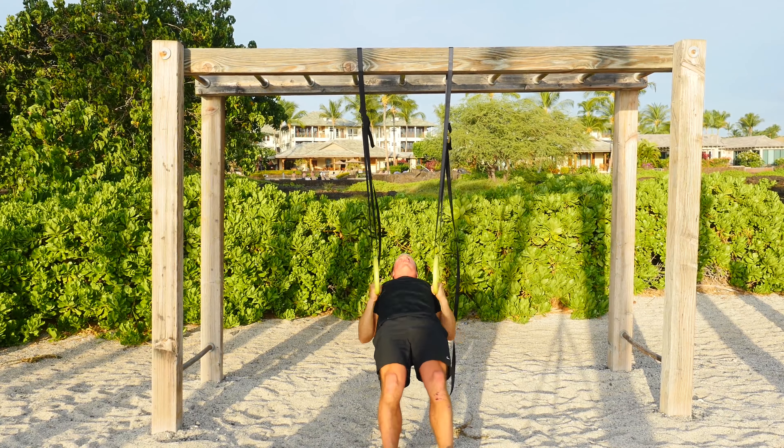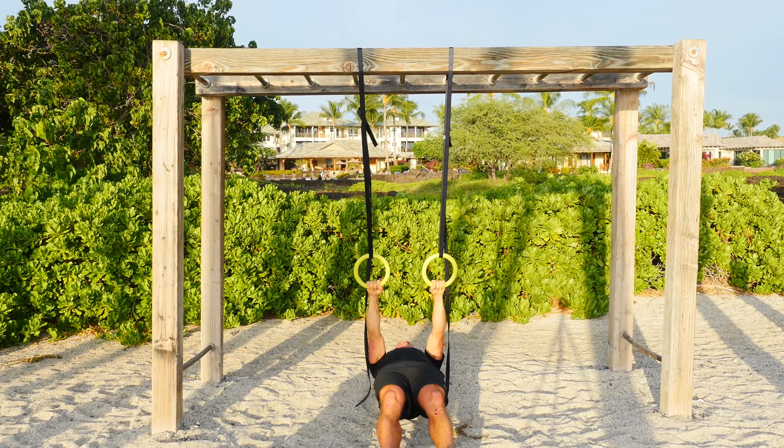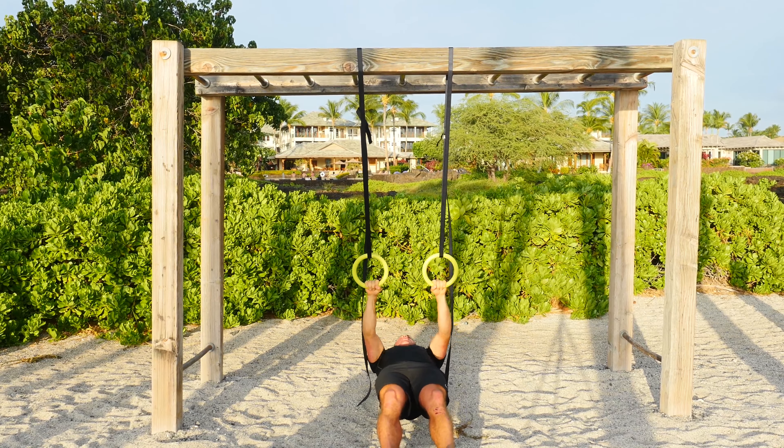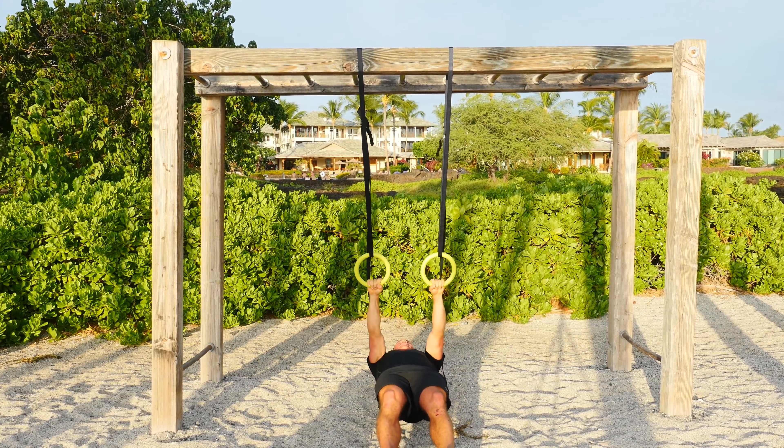Palms are facing each other. Again, the beauty of the rings is I can automatically pull those hands so that the palms are facing down and away from me, and I work a slightly different angle.